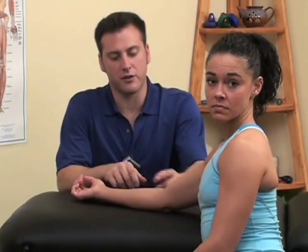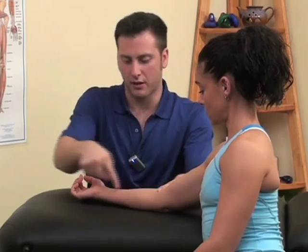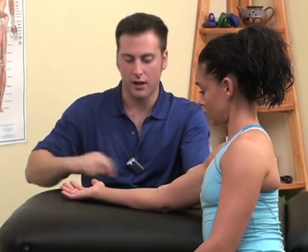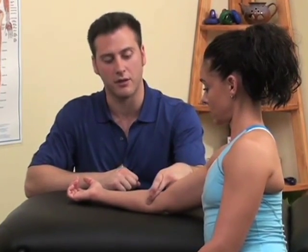Trigger points located in the flexor muscles of the forearm and the wrist can cause pain to appear here in the wrist, as well as into almost any one of the individual fingers of the hand, depending on where we compress or locate trigger points in the muscle.